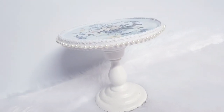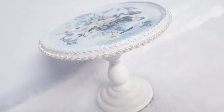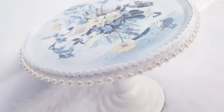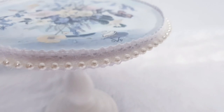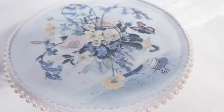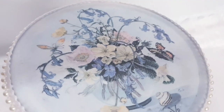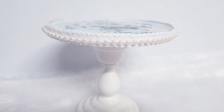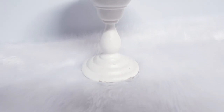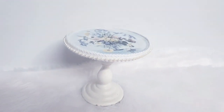So here is my completed cake stand, made from just two simple things: a candle holder and a plate. I hope this inspires you to look around your home and make something beautiful from what you already have, or perhaps something you're considering throwing away. I'm really happy with how this turned out — I think it's really nice and simple, but beautiful.